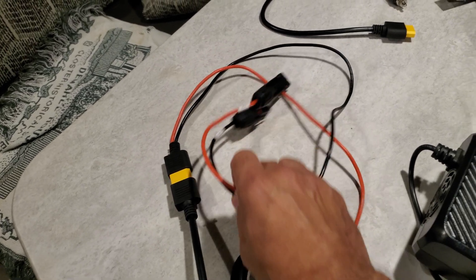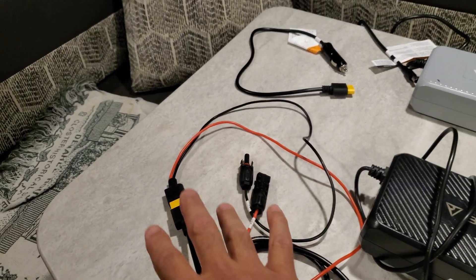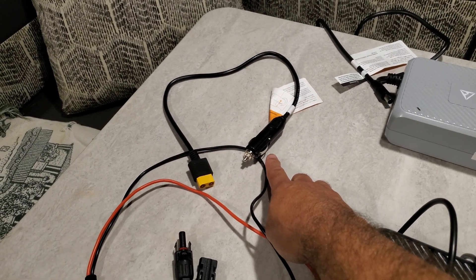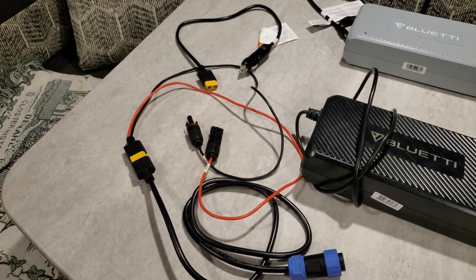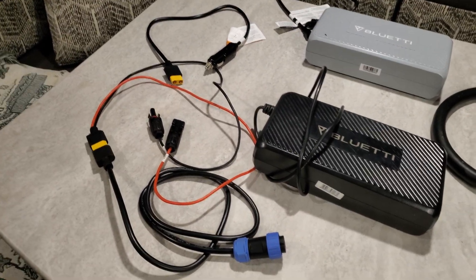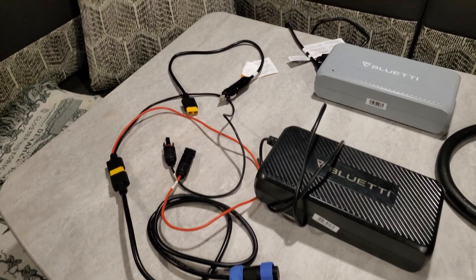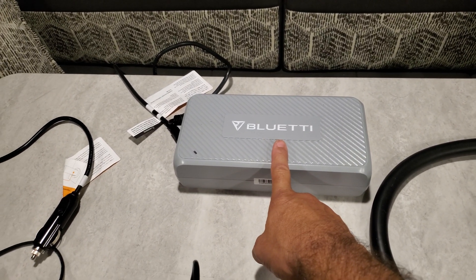For your solar connection, you need this aviation connector, which then connects into your MC4 solar connections. You also have your cigarette port charger — hook that up to the aviation connector and it will charge, but slowly. If you're driving and can't get solar, hook it up to the cigarette port and you'll hopefully pull in around 95 watts. Just don't expect it to charge fast from the cigarette port.